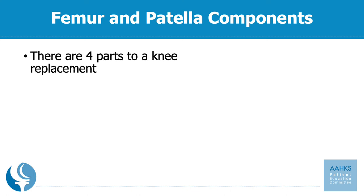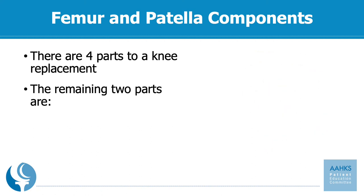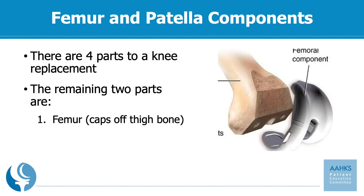There are four parts to a knee replacement. We've already covered the two parts that attach to the shin bone, and we'll now move on to the femoral component, which caps off the end of your thigh bone, and the patella component, which goes underneath your kneecap. Both of these come in varying different options, which we'll cover in the next few slides.